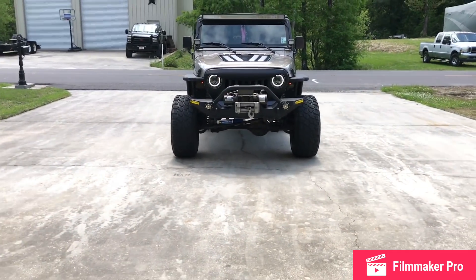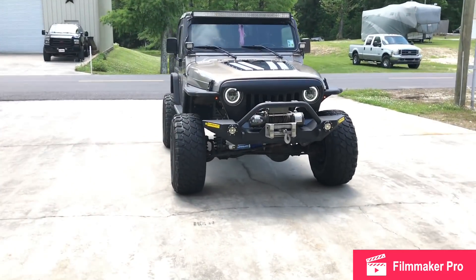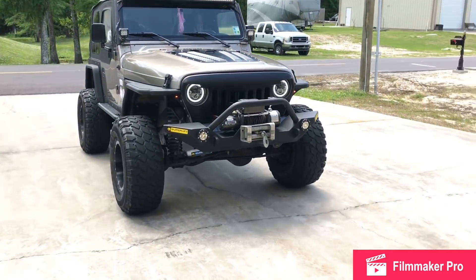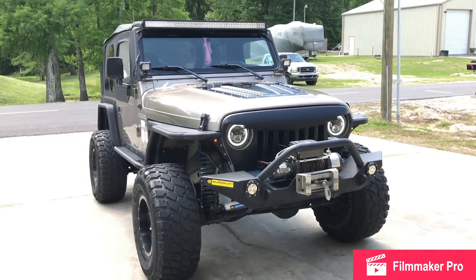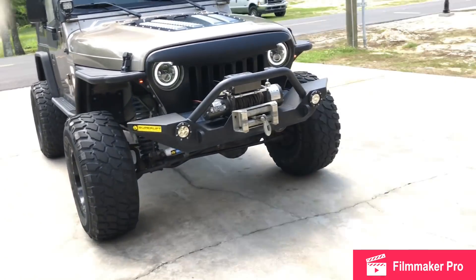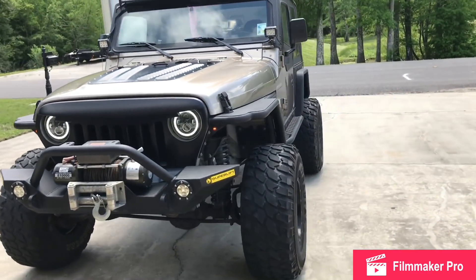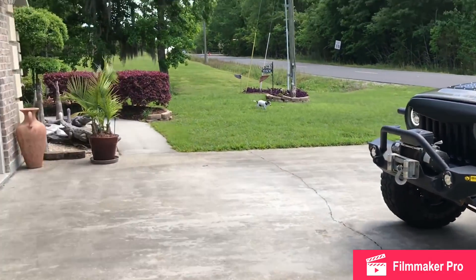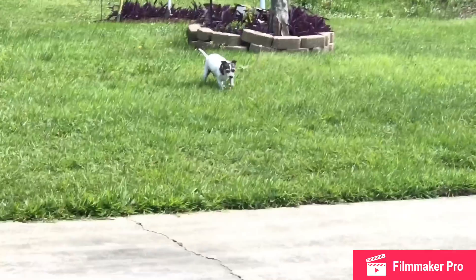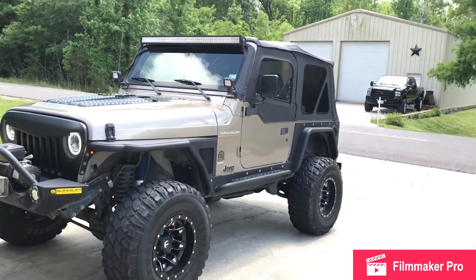Alright, so this is my Jeep. It is a TJ Wrangler 2001, it is a five speed. I basically put everything on it — I didn't lift it myself. Maybe you're not into Jeeps or anything like that, but I thought I'd share it with you guys. I used to have a video on my old channel about it, but yeah, here it is — we finally got it running again.